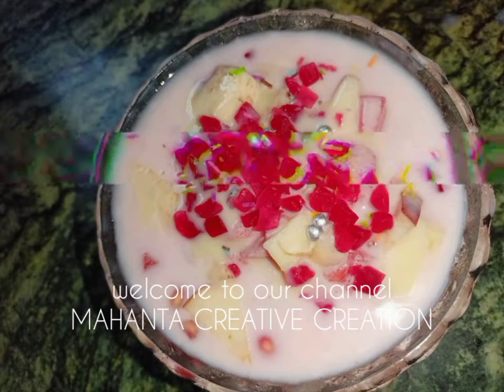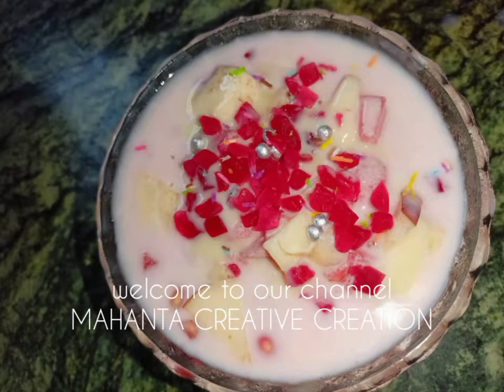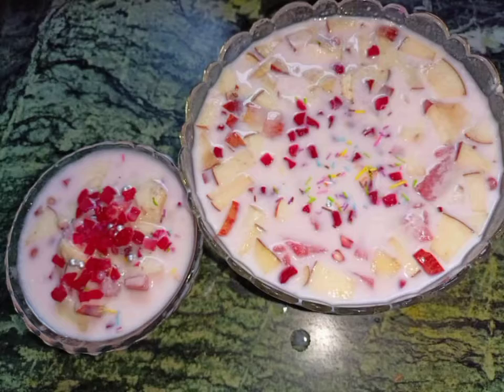Hello everyone, welcome to the Mohantor Creative Creation channel. Welcome to our message.